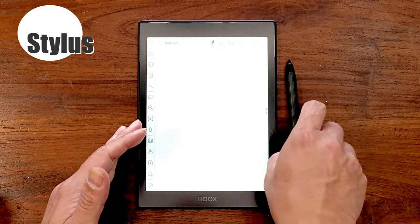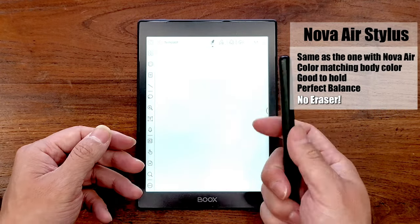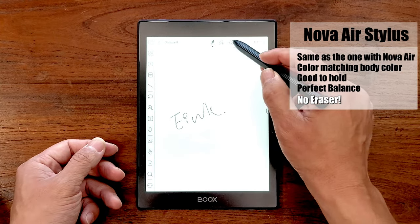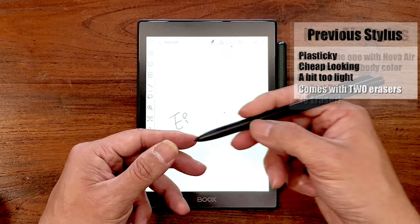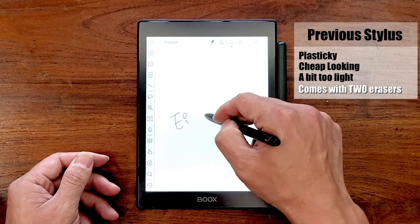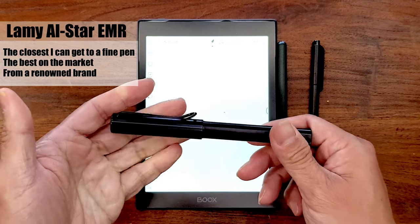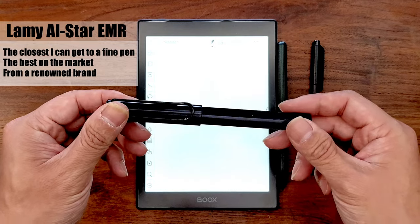The most important accessory that comes in the box with the Nova Air C is the Wacom EMR Stylus. It looks stylish, it's not too heavy or too light, and the balance is great. However, there's one crucial missing feature — it doesn't have an eraser. When you want to make a correction while writing, you have to jump to the top of the screen to select the eraser, then jump back to erase the stroke. That's definitely not as intuitive as the previous generation Boox Wacom stylus, which, while cheap-looking and plasticky, had two eraser options — a button and a physical eraser on the end. Most of the time I use the LAMY LSTAR EMR stylus instead, which is the best on the market and the closest writing experience to a fountain pen I can find.